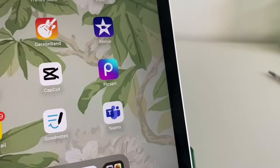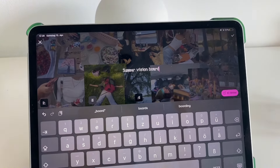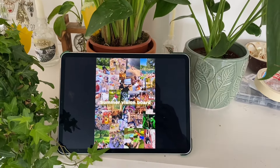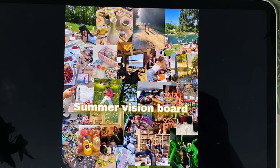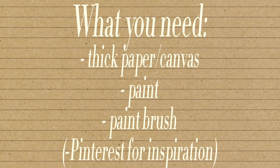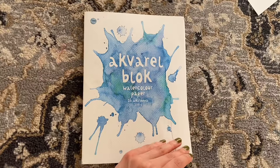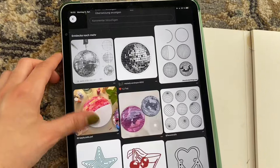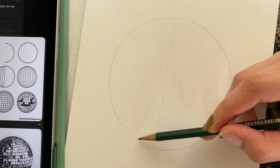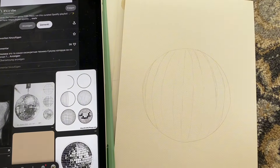I added text that said 'summer vision board' and now I'm looking forward to summer even more. It helps me plan and make plans with friends because sometimes I have an idea and then forget it — now I can always look at the vision board to remember everything I want to do this year. I moved into my new room in October and I'm still almost done with the room makeover, and this was part of it because my walls were so empty. I wanted some posters, so I also painted some myself — I used my mirror ball for reference and looked up painted mirror balls on Pinterest, then drew and painted it.